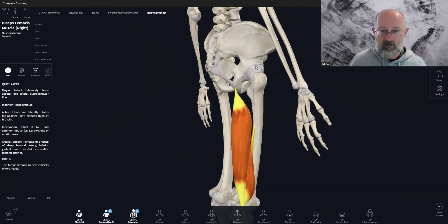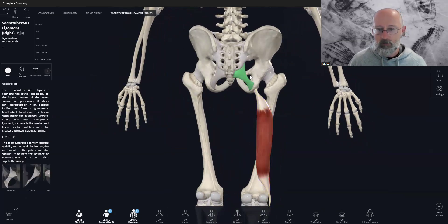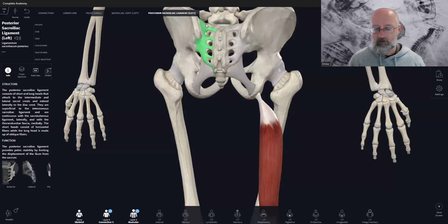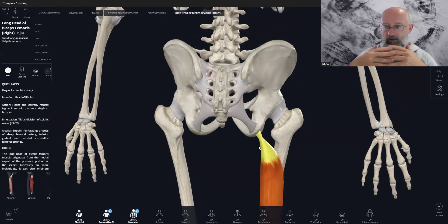If the pelvis is dumped into too much anterior tilt, the loading goes into the ligaments more — including that sacrotuberous ligament and the posterior sacroiliac ligaments — creating too much shear. Those ligaments can get sprained or stretched out. If they get too much stress, and the other muscles aren't negating and absorbing forces, you can get a lot of irritation in the joint. That's where you get into a lot of problems.